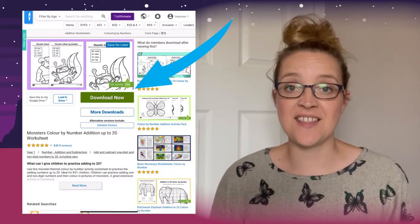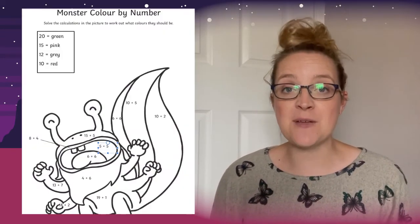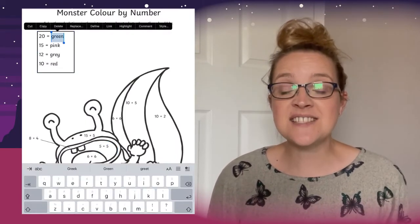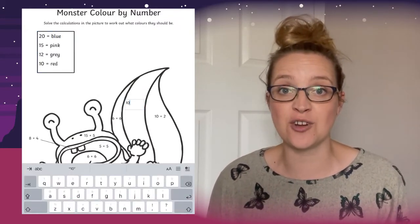You will also find that this comes as an editable version. Simply hit the more downloads button. You will then be able to open the editable version and change the sums. This then enables you to make the sums easier or harder depending on the ability of your children.